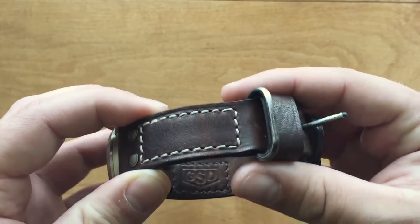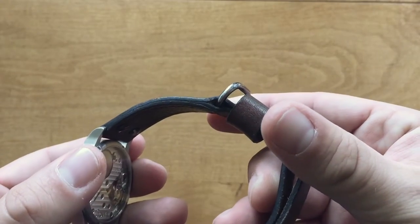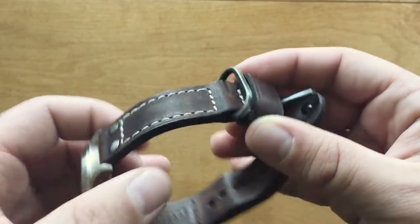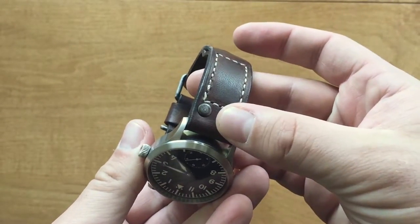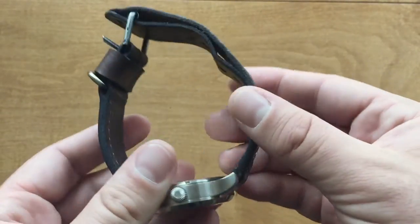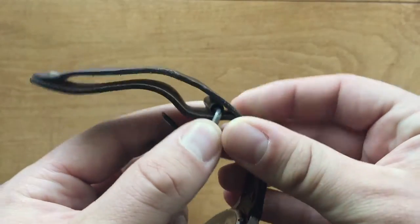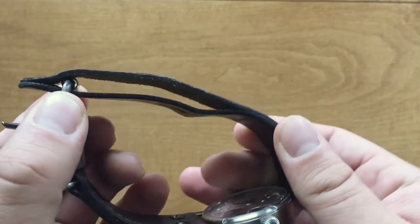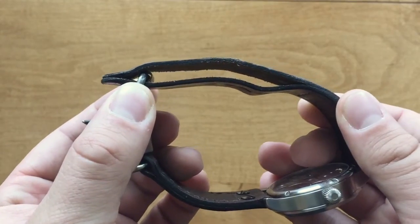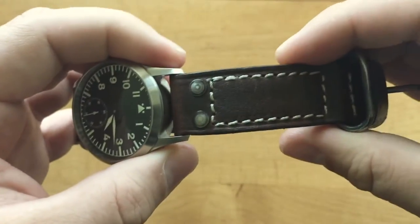Let's talk about quality — it's really great. The edges are all nicely finished. The closed loop strap has rivets here, here, and here, and that is to prevent the roller buckle from traveling too far. He also stitched it to do that even more — to prevent the roller buckle from rolling out of the strap. The stitching, as you can see, is very straight and uniform, done by hand.